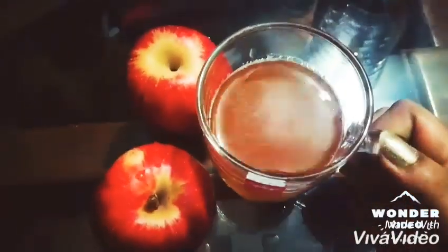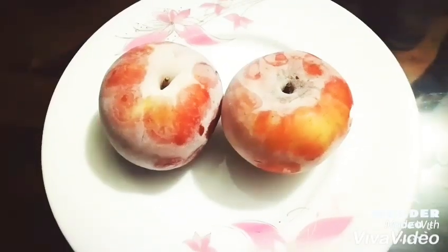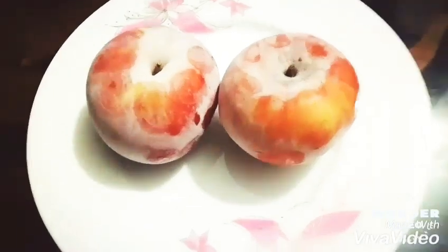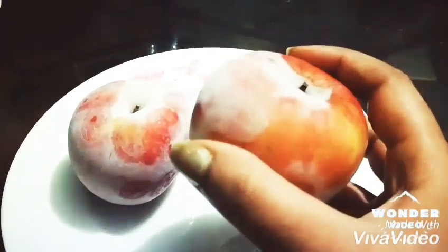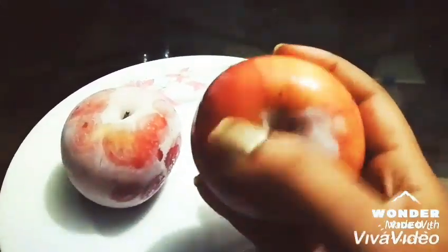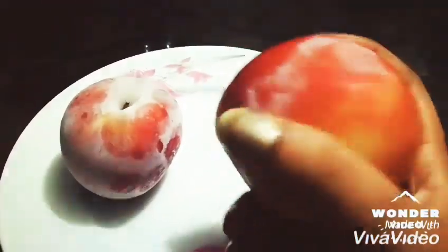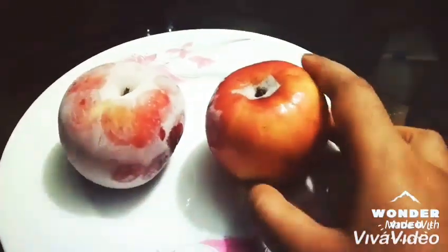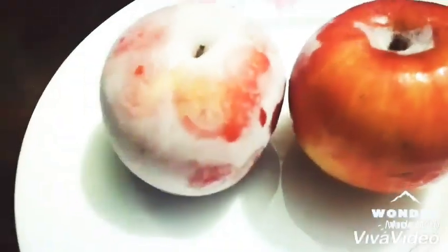As an ingredient, we need just apples and the quantity is up to you. We have to freeze them — keep them in the fridge for 24 hours. When we need juice, just one to two hours before, bring them out from the fridge and keep at normal temperature to turn them softer.